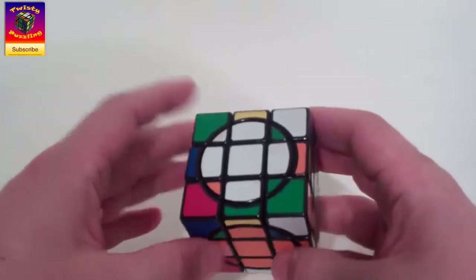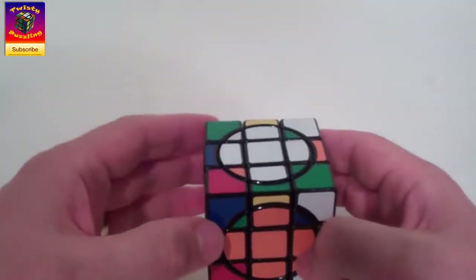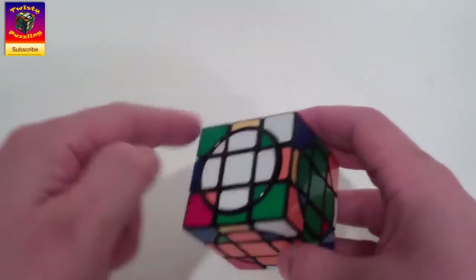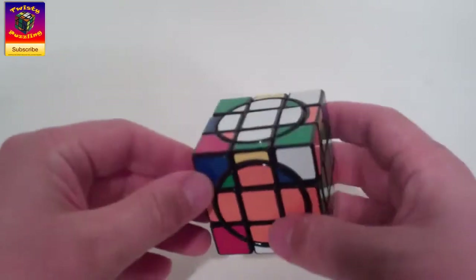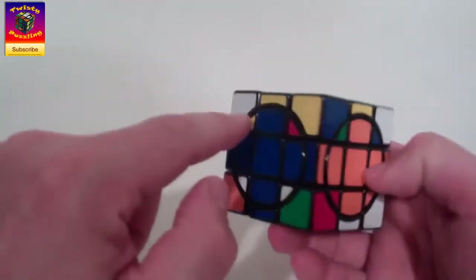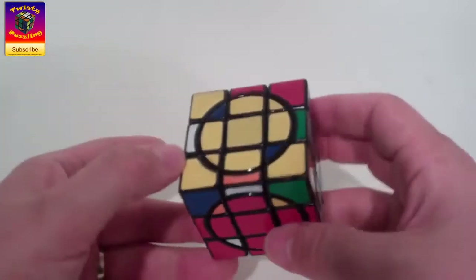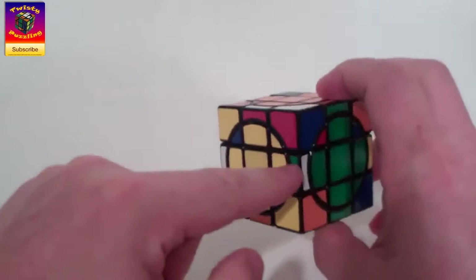The next step is to look and see if any of our yellow and white outer edges need flipping. We can tell because they're all on the yellow and white faces — not in the middle layer. It's very simple to see: if the yellow or white piece is on the top, it does not need flipping. Here the yellow piece is on the side, so all three of these need flipping. On the other face, one does not need flipping and all the others do.